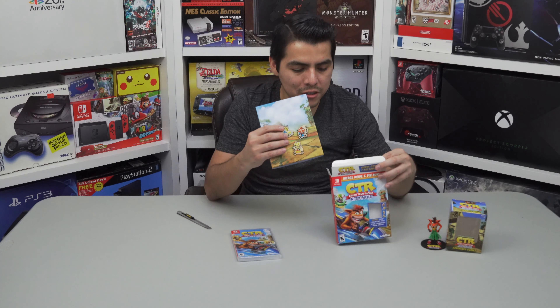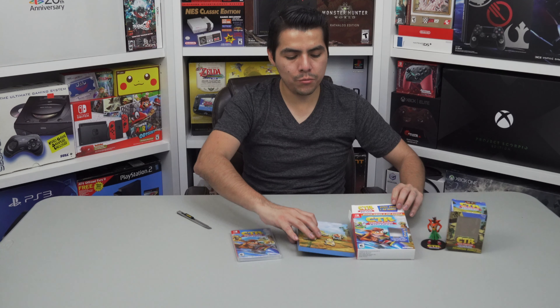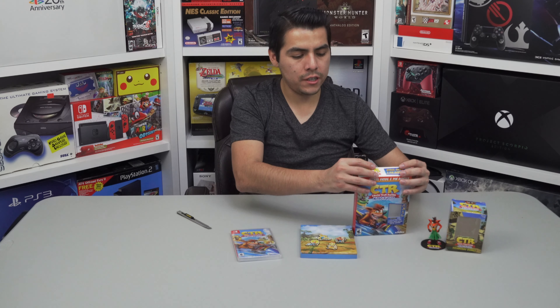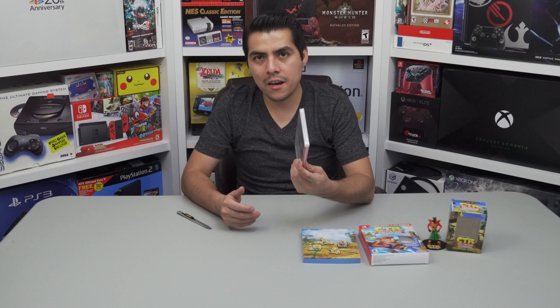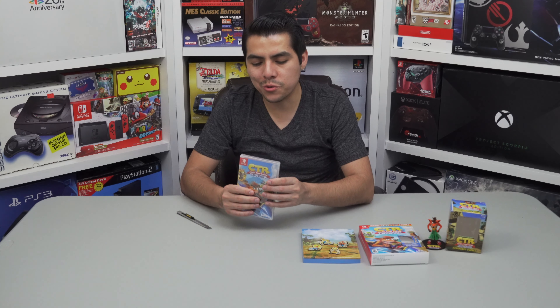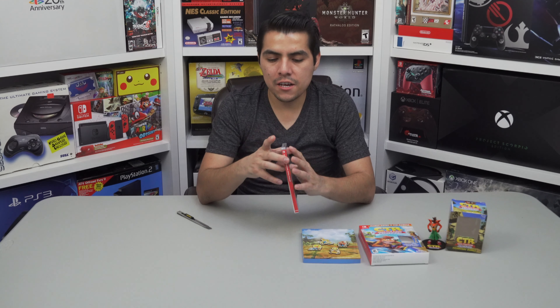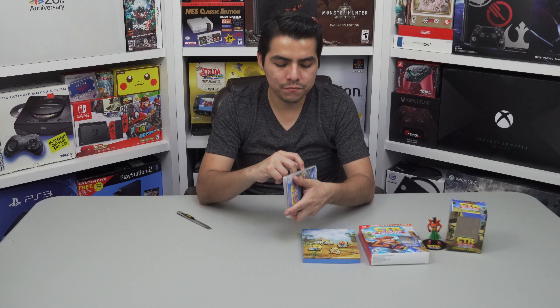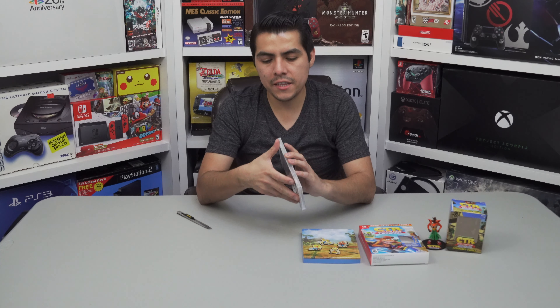Pretty cool — so I'm going to keep them here as a collectible item. Now I'm going to open the game box. As you guys know, I have a trick to keep the plastic wrapping — I just cut these edges, put some adhesive tape, and that will keep it brand new.